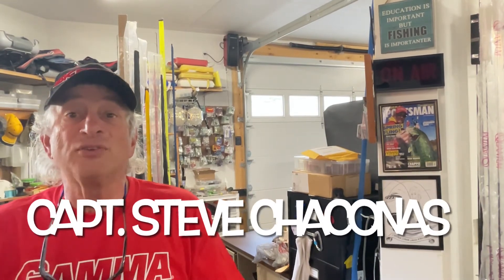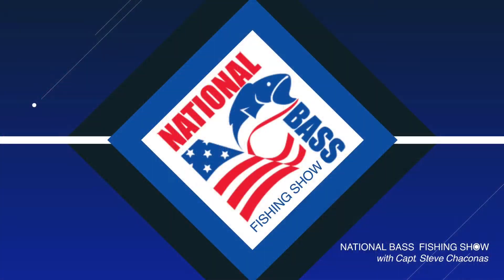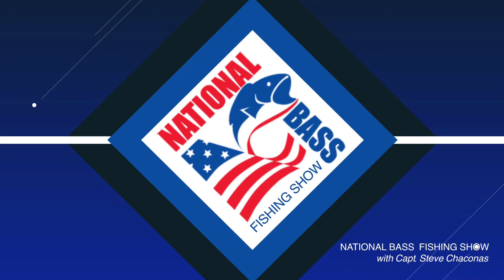These are some cool tips to use — try them out and tell your friends about us. I'm Steve Chaconis, thanks for watching. Tell your friends to subscribe to the National Bass Fishing Show.